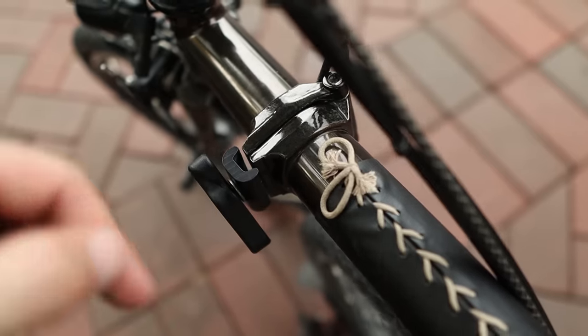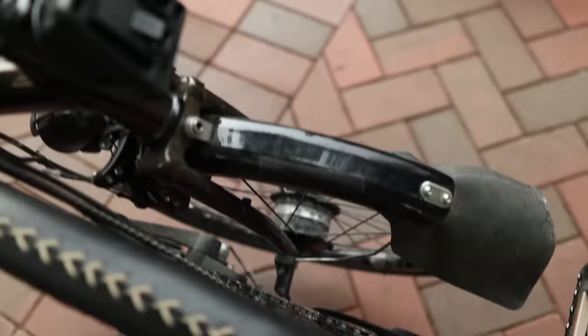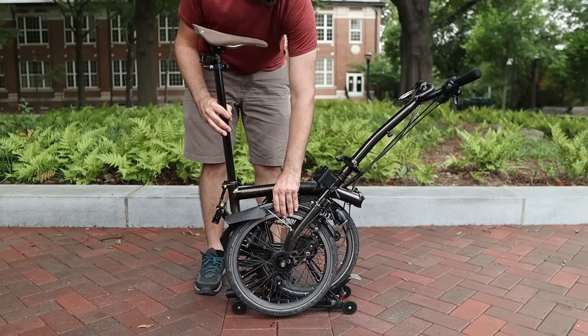The next step is to undo the main hinge of the frame: release the clamp, then bring the front wheel back to the side of the rear wheel. There is a hook attached to the fork that locks to the chain stay and keeps the two wheels together, preventing them from separating.